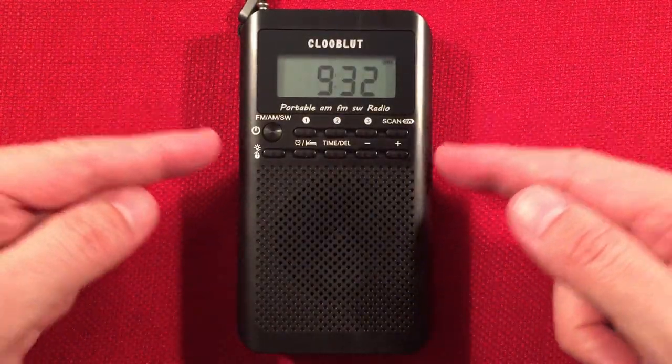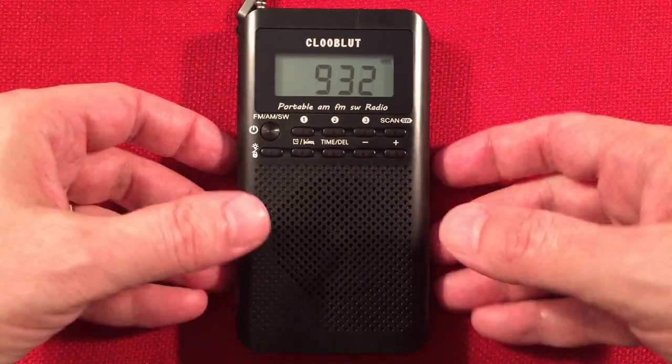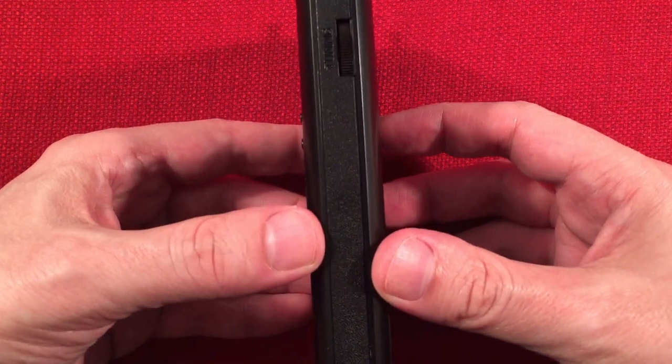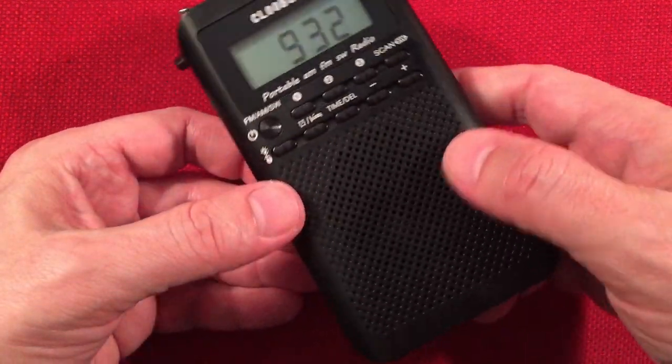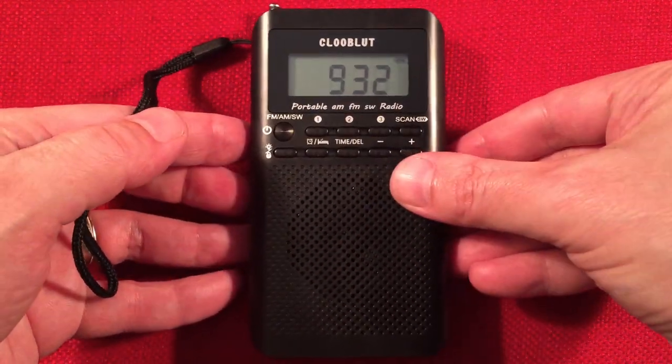Let's move to the radio dimensions. We have two and three quarter inches wide, five inches in height, and just under an inch — seven eighths of an inch — in thickness. Very cool, so it's definitely a good pocket-sized radio. Even though it's a little longer, it's still pretty thin.